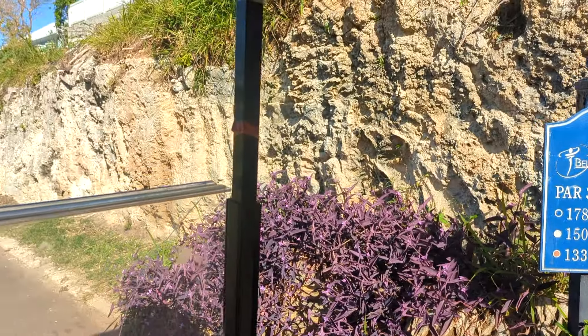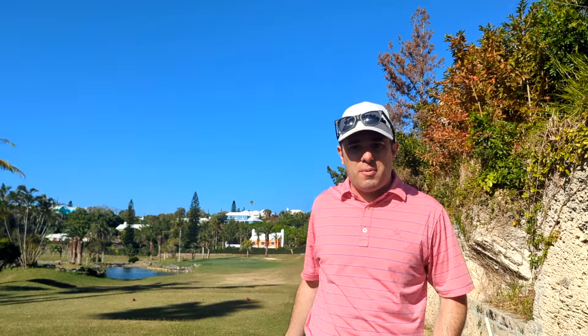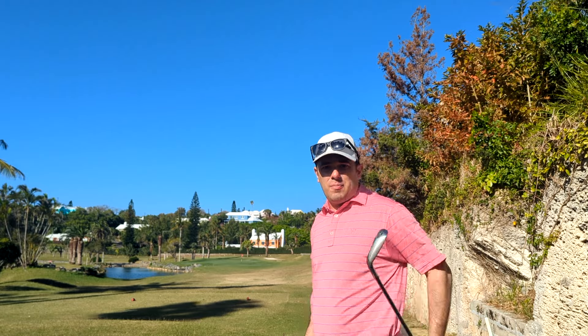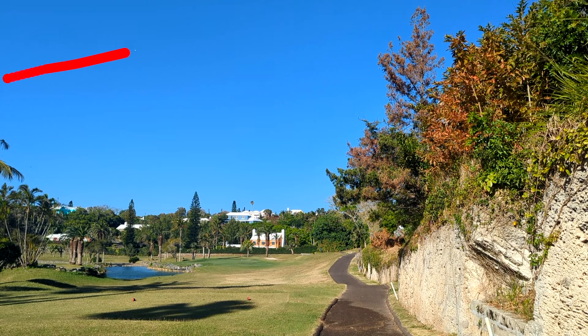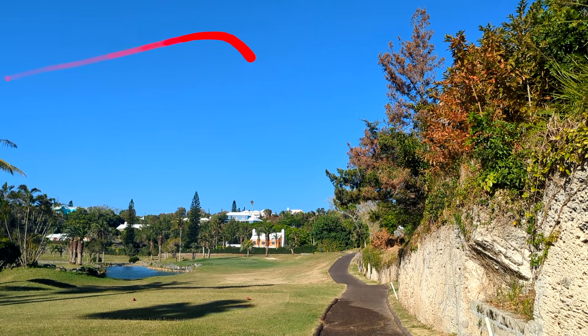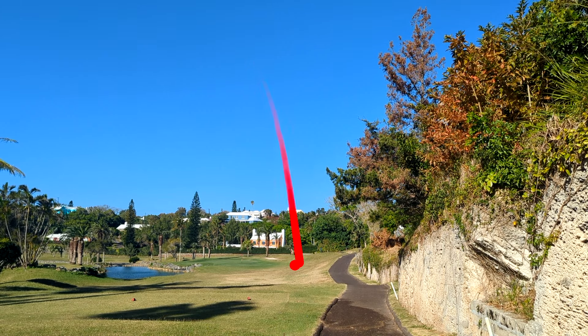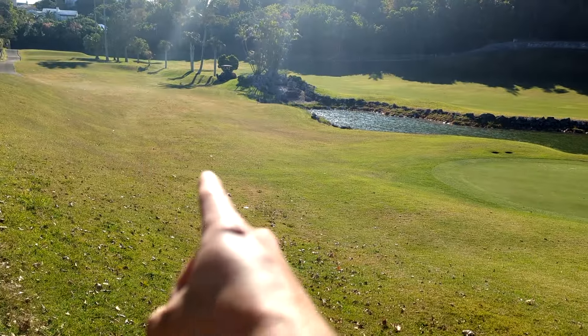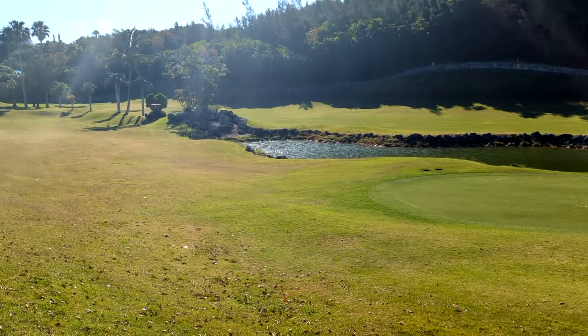Let's go ahead in real time and play the par three seventh together. Had about 120 yards here on this par three — should be a standard pitching wedge. I'm going to point it right at the pin and you're going to watch the ball go in the hole. The ball landed kind of right there, so I had to try to get up and down for par, which I did.